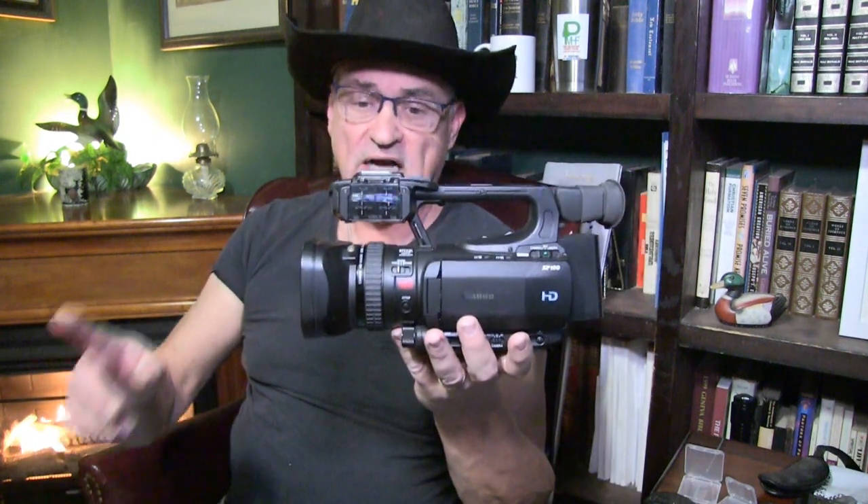Stay tuned for some awesome videos coming your way — some special projects, really special projects — and there are some big announcements coming too, really soon. I'm your host Jerry Hansen, and this has been a product review and unboxing on a Canon XF 100 HD video camera. Stay tuned by subscribing and clicking that bell icon. Give me a thumbs up and click that share button — sharing my videos on social media really helps out the channel. Be safe, always be kind. I'm one happy camper. Bye-bye now.